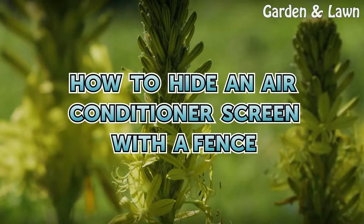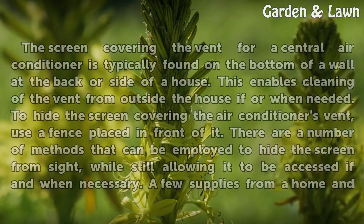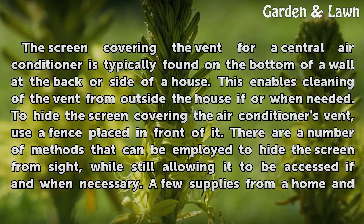How to hide an air conditioner screen with a fence. The screen covering the vent for a central air conditioner is typically found on the bottom of the wall at the back or side of a house. This enables cleaning of the vent from outside the house if or when needed.